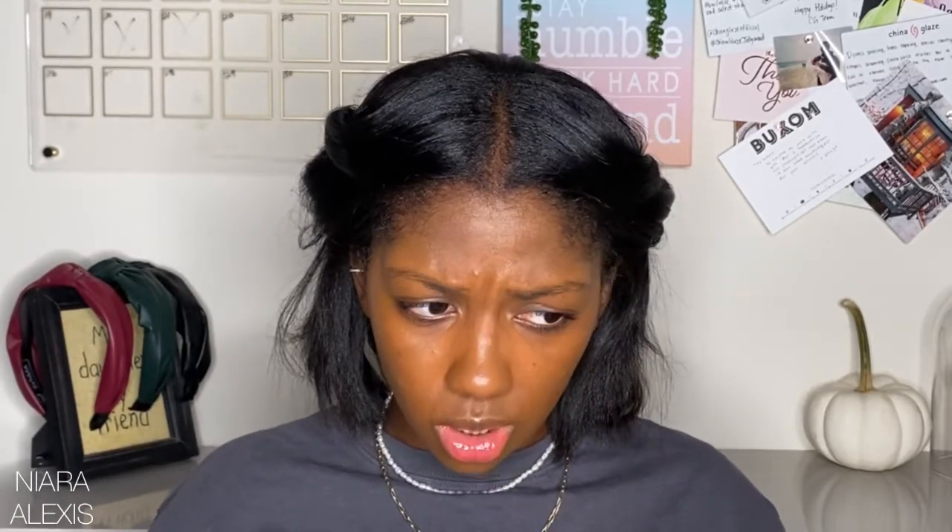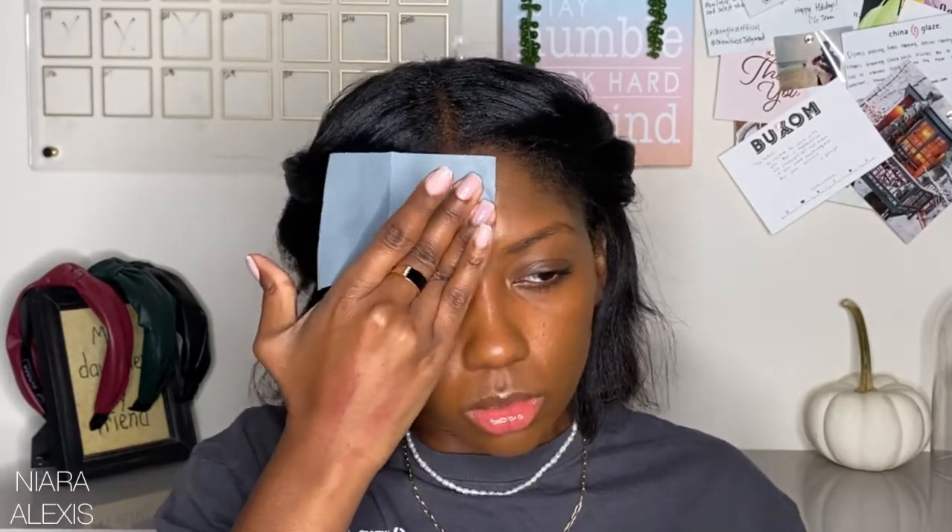It transfers a lot, so you need something on top — unless you want this on your white shirt or your man's white shirt, you need to put something on. That said, hardly any oil comes off with this.